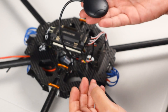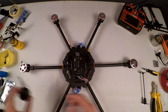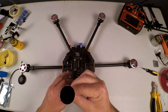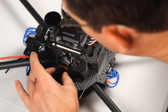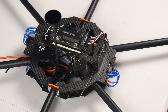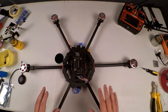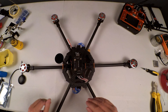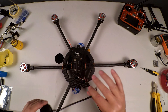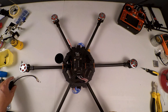The next thing I want to do is mount our GPS and compass module — this is an all-in-one compass and GPS module. I've got one of these little GPS stalks, antenna mounts, whatever you want to call it. From looking around, I've decided the best place to mount this is about there — it's out of the way. Mounting at any of the other places is going to interfere with something else. I was considering mounting it at the back, but unfortunately the cable is a little short. If you have one with a longer cable, you could mount it at the back.